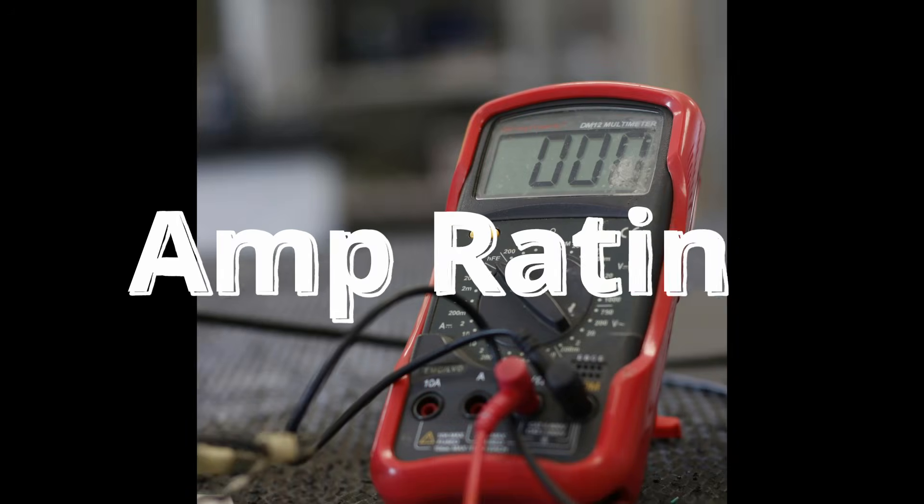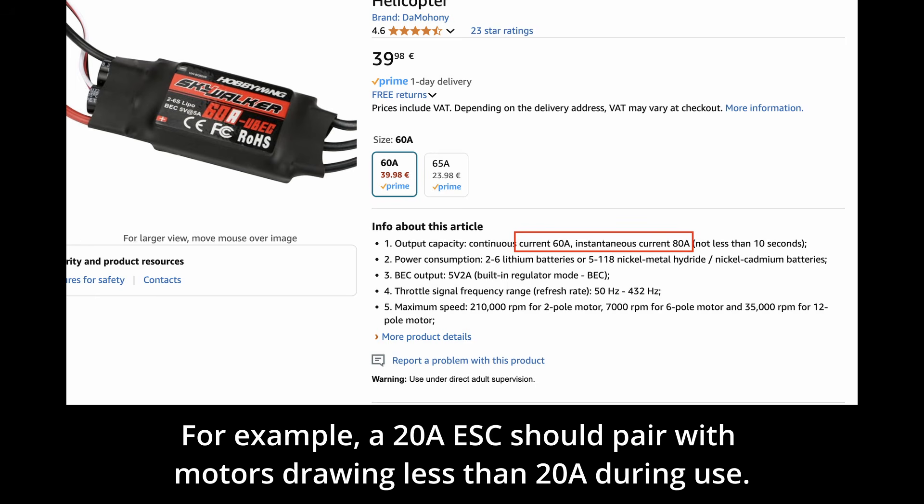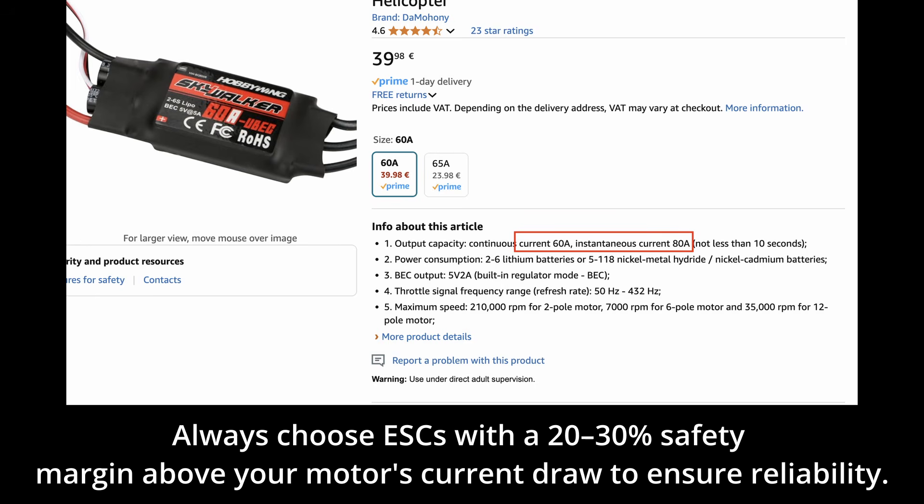Key specifications. Amp rating defines the maximum current an ESC can handle without damage. For example, a 20A ESC should pair with motors drawing less than 20A during use. Always choose ESCs with a 20–30% safety margin above your motor's current draw to ensure reliability.